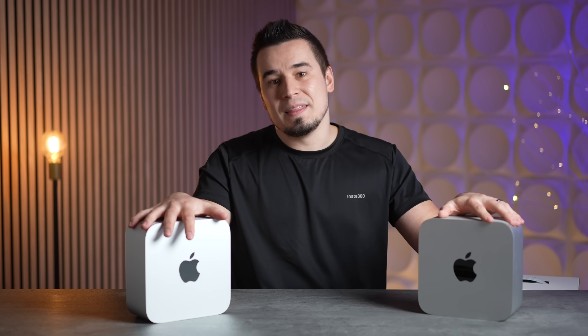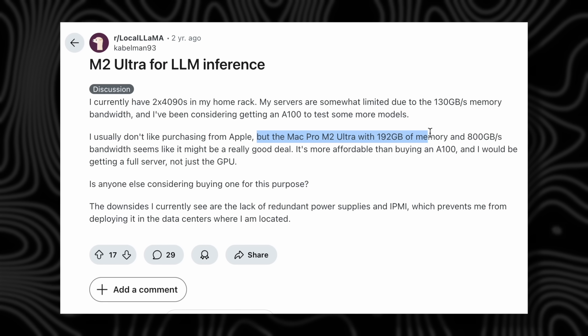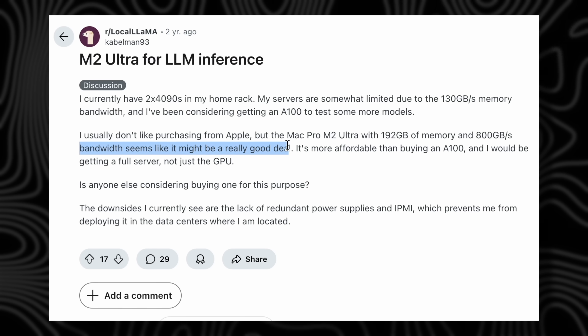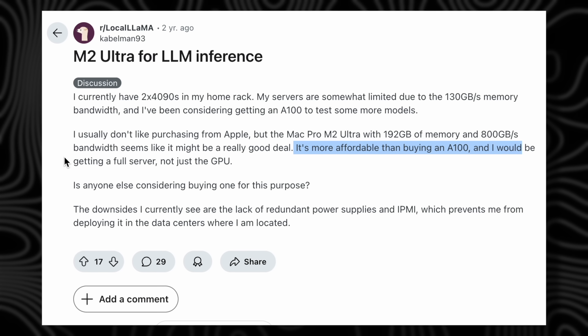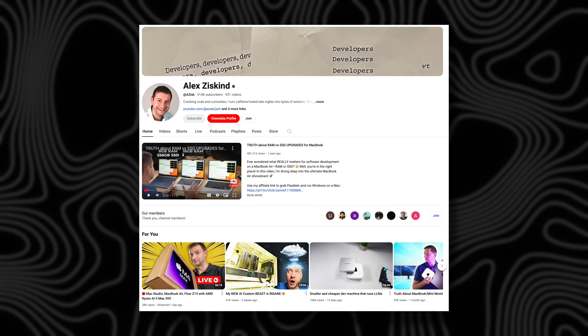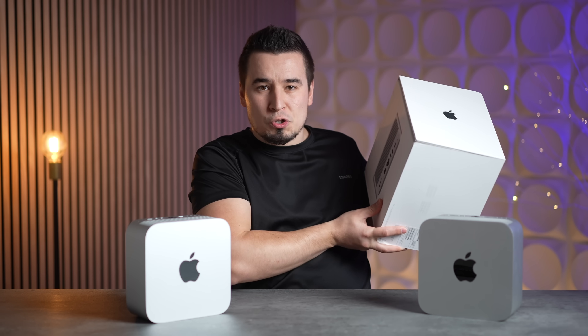That memory bandwidth advantage will also matter for AI and local LLM workflows, where the M2 Ultra will likely be faster — it supports up to 192 GB of RAM versus 128 GB, with faster bandwidth. If that's your use case, skip the M2 Ultra and get the M3 Ultra instead, which goes up to 512 GB of RAM and will be significantly faster — we'll be testing that soon.